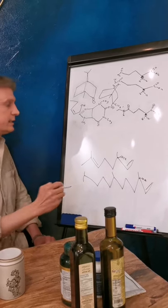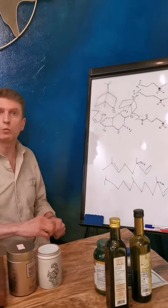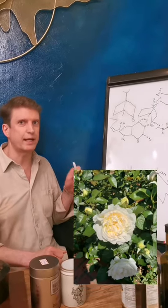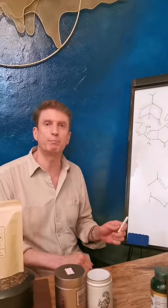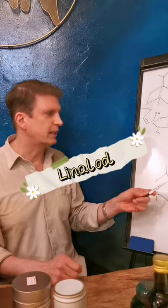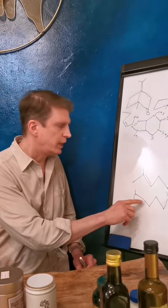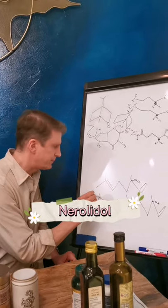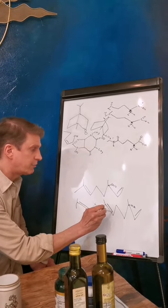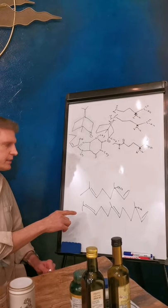Linalool is actually present in a lot of different naturally occurring substances, and one of them is roses. There is a rose in the Portland Rose Garden called Bolero variety tea — it smells almost like pure linalool, and it's my very favorite rose in the entire rose garden. This one, nerolidol — and the critical part and whole point of drawing these molecules are the double bonds.